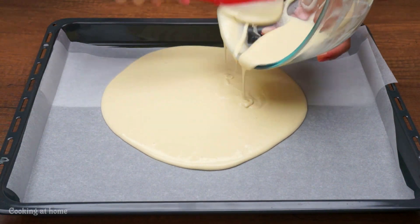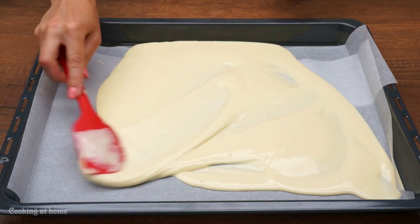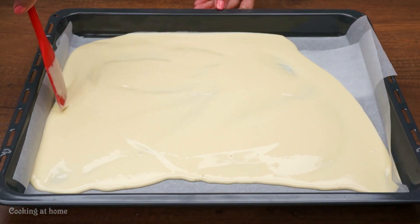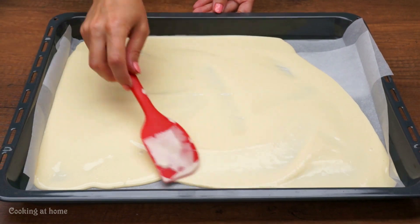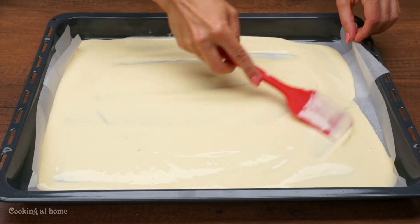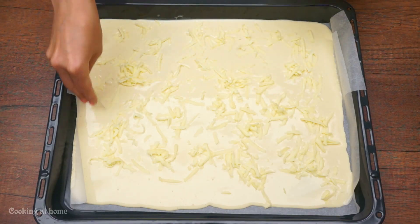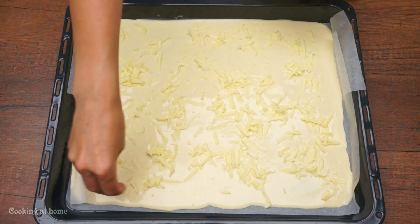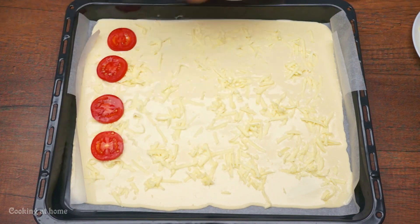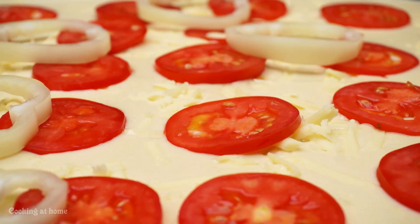Now you can add your batter to the pan that you'll be using in the oven. Try to spread the batter to cover all the pan, then add some cheese, then some tomatoes.